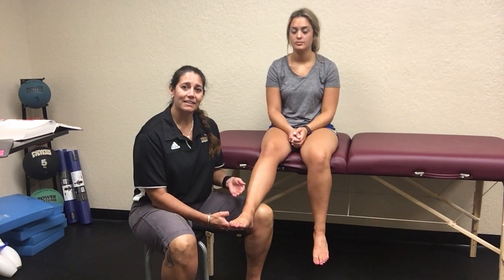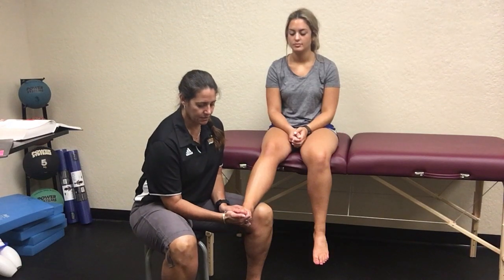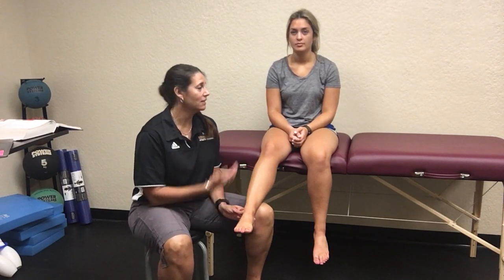What you're going to do is very similar to what we said before with the Kleiger's forced dorsiflexion external rotation, but you're not actually going to be adding any external rotation to the test. What you're going to do is put your finger in that joint space and then force them all the way up into dorsiflexion, and you're going to see if that reproduces any of their pain.